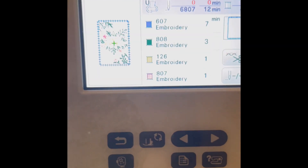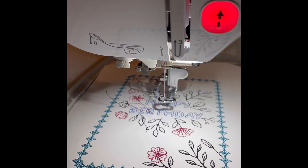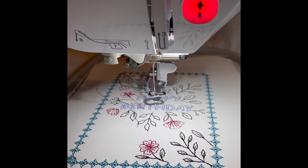It finished. It tells you 'finished embroidery' and you can say okay. And those were all the different stitches we did. This is so cool. I'm going to take it off the hoop and then glue it to the card. I'll be right back.